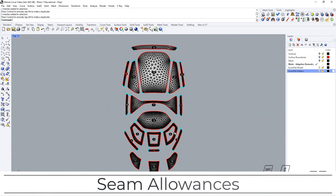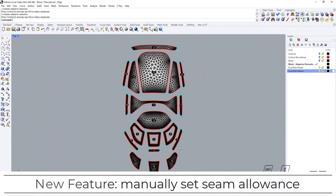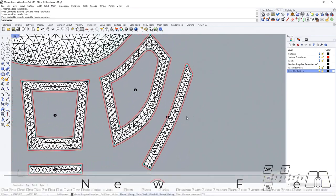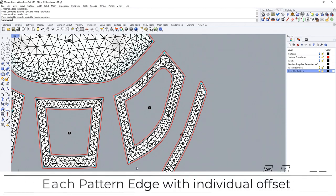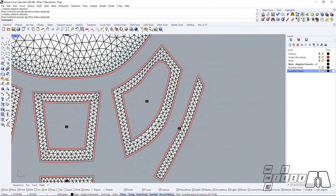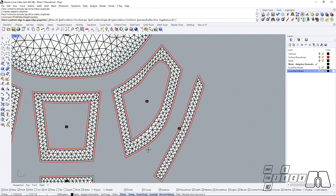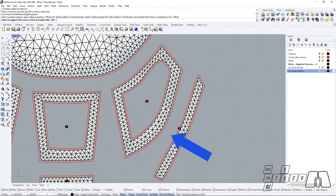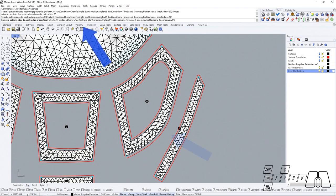Now we can start setting up our pattern edge seam allowances. In the upcoming XactFlat release, we are going to be able to manually set up our pattern edge seam allowances independently, meaning that each pattern edge could have a different offset length. I could use the XactFlat set pattern edge properties for setting up this pattern edge. Right now the distance we're seeing is the global seam allowance set up under the XactFlat settings, but if we change it we could be adding a different offset distance for that piece. We can also take a look at the start and end conditions available.